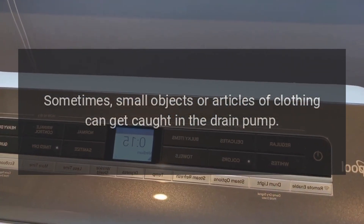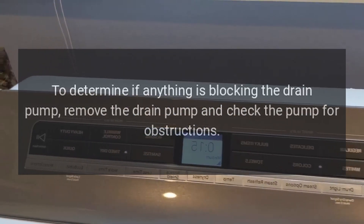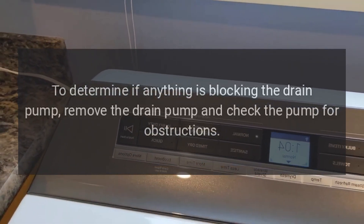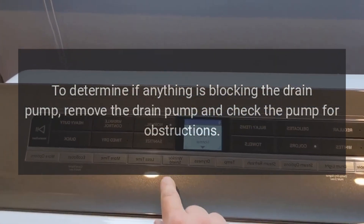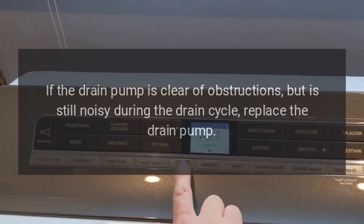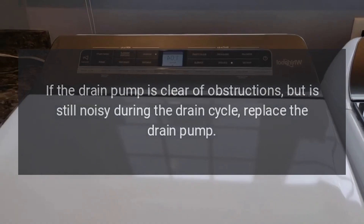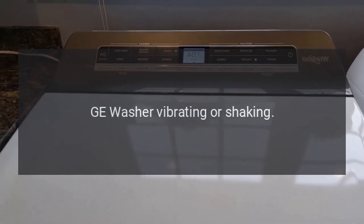GE washer won't drain — drain pump. Sometimes small objects or articles of clothing can get caught in the drain pump. To determine if anything is blocking the drain pump, remove the drain pump and check for obstructions. If the drain pump is clear of obstructions but is still noisy during the drain cycle, replace the drain pump.